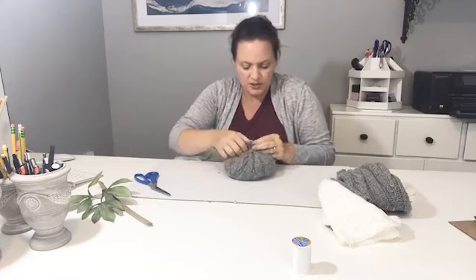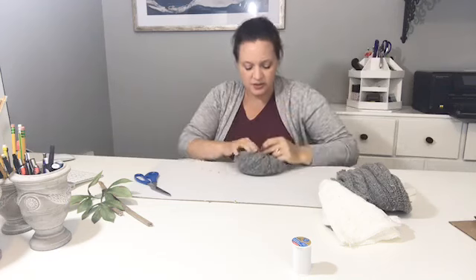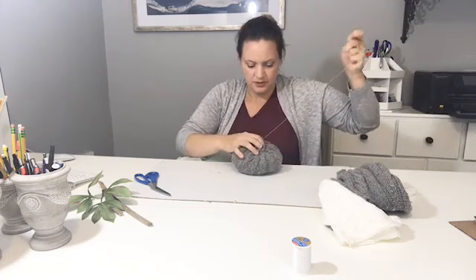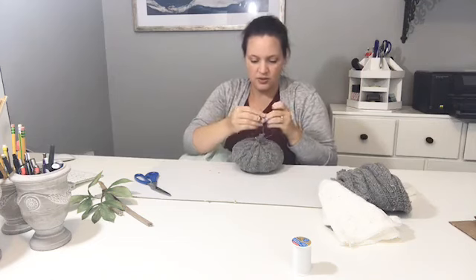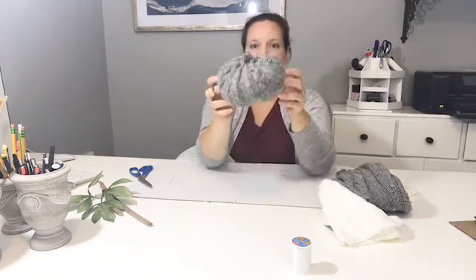Do this a couple more times to secure it, then just knot it off to close it. And here we have the base of the pumpkin — it already looks pretty good. You can just shape it if you have some bulges. I'm a driftwood collector, so I broke off a little two-inch piece of driftwood for the stem.